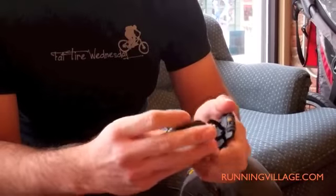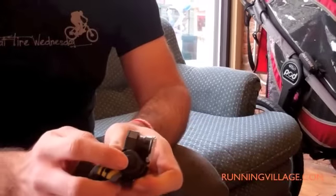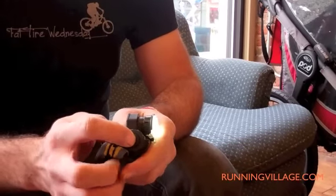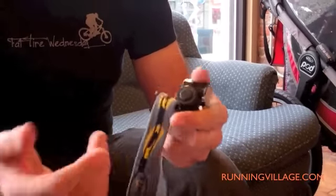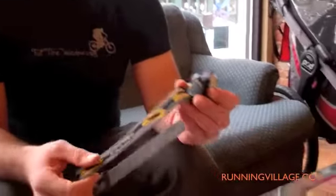One thing I noticed once it started getting colder was that the rubber end piece you use to turn it on seemed to harden up, because when you'd turn it off it would not turn back on. I noticed it on one really cold run and also when I was out skiing the other night.